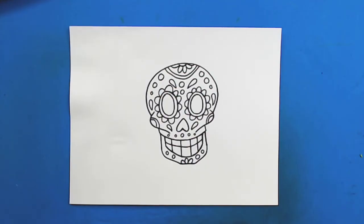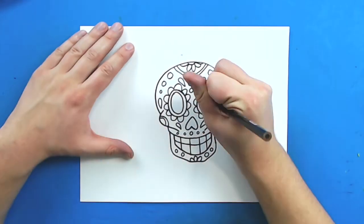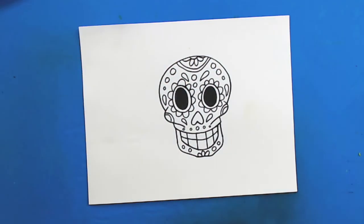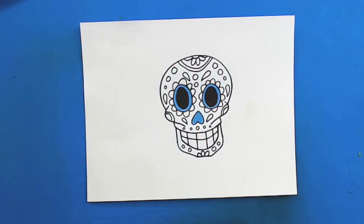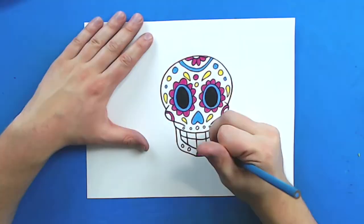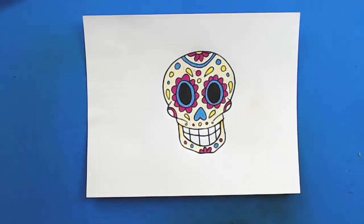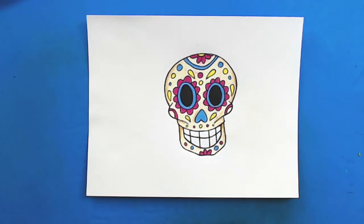So there you go — there is a drawing of a Day of the Dead skull. Like I said, there's lots of things you guys can do. Just be creative and have some fun with this. Try some different patterns and lines and see what you guys can come up with. I hope you guys enjoyed this video. I'm going to fast forward and start coloring it. Thanks for watching. Bye!